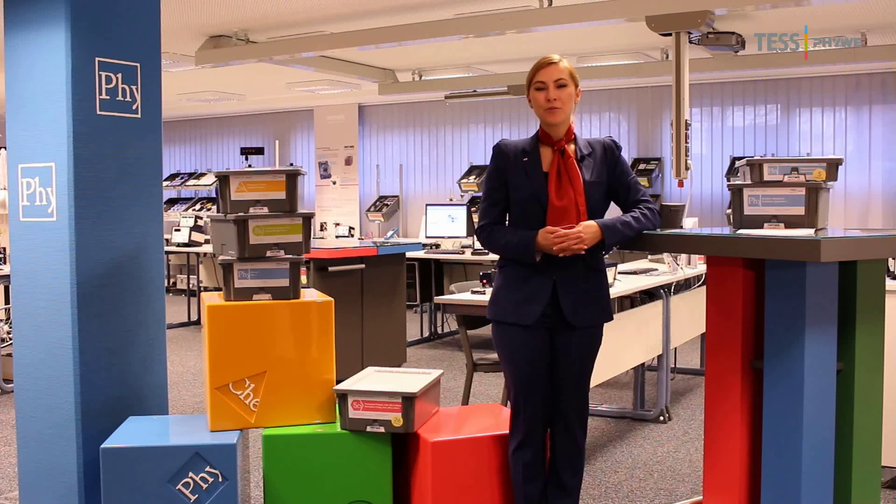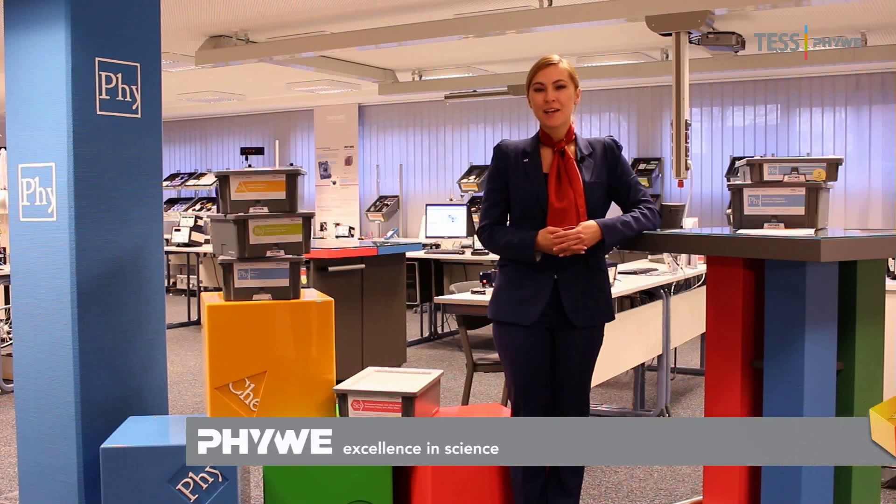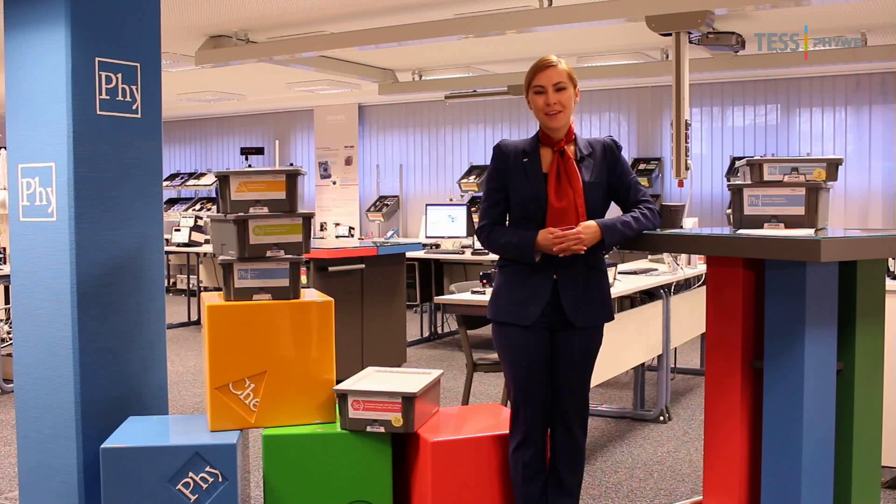We hope you enjoy our video and look forward to your feedback. If you have any questions, please do not hesitate to contact your FUWE partner or visit us at fuwe.com. Thank you and bye-bye!